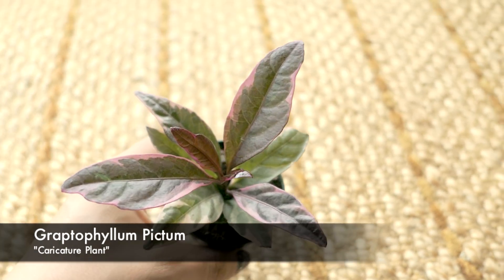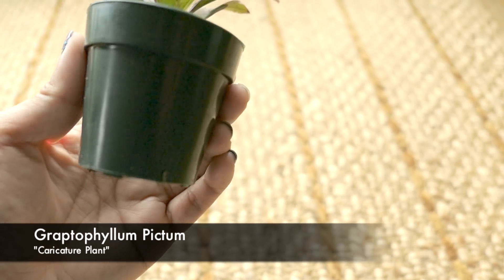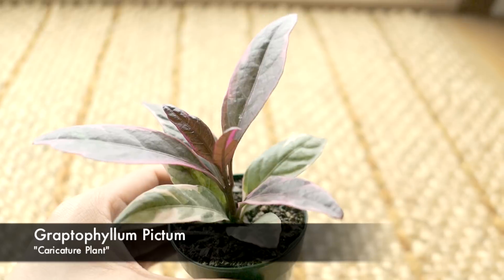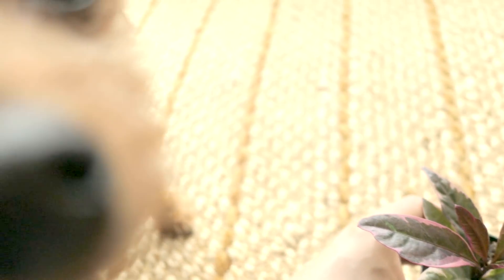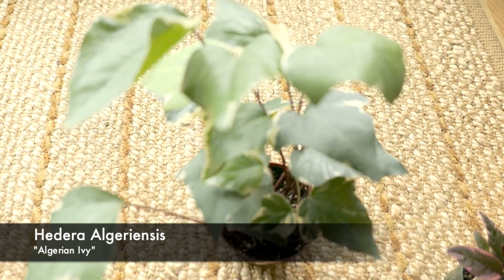This is such a pretty plant. I wasn't quite sure what it was called, but I did a little research online and it's apparently called a caricature plant — probably because of the watercolor-ish pattern on its leaves. It's so pretty and beautiful. I can't wait till that plant grows a little bit more.